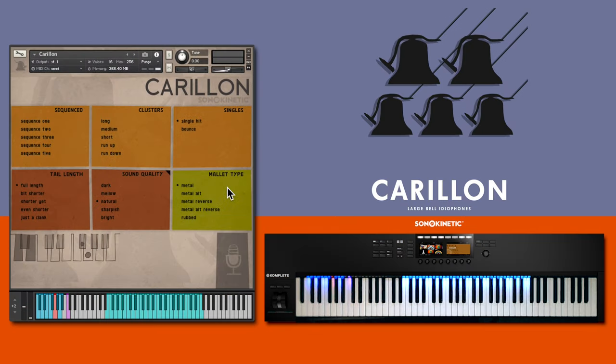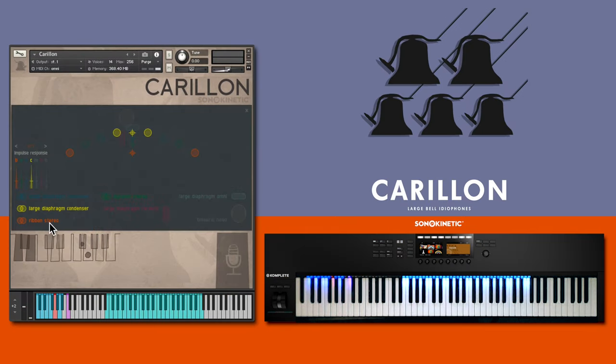Let's take a listen, and I'll play here using the default mics — large diaphragm condenser and a stereo ribbon pair — although there are seven different mics to select in total.